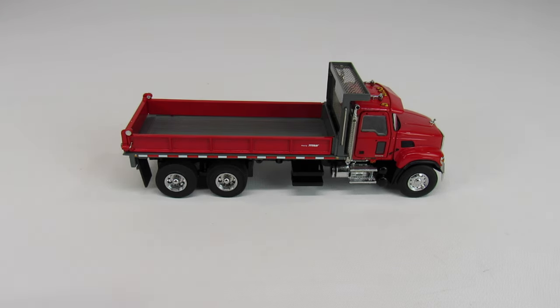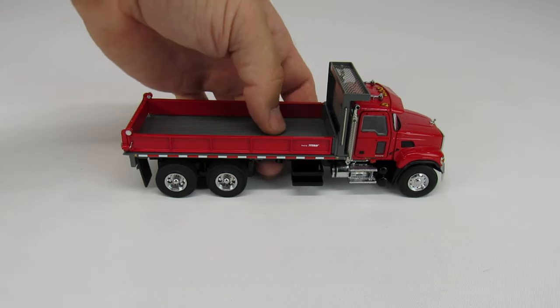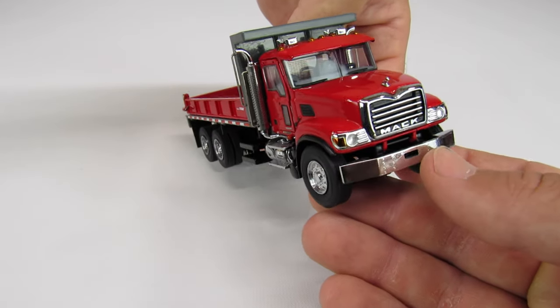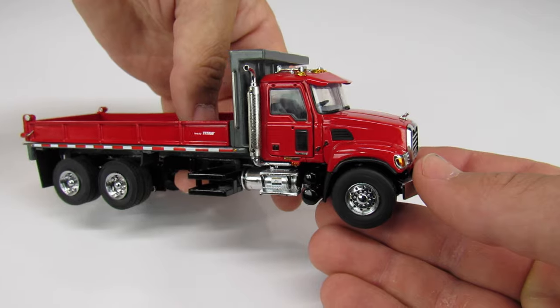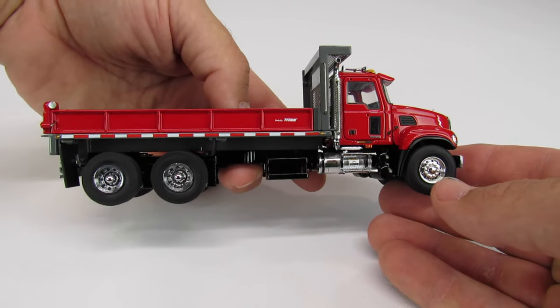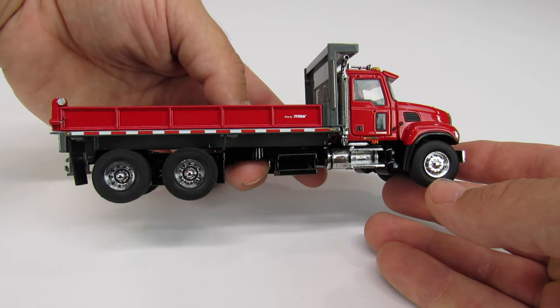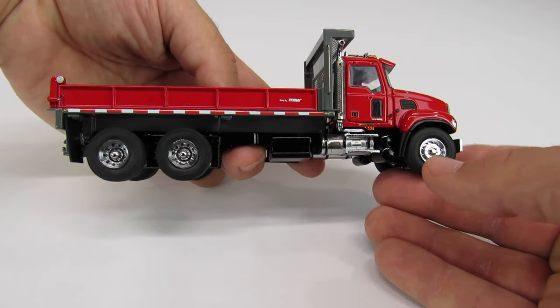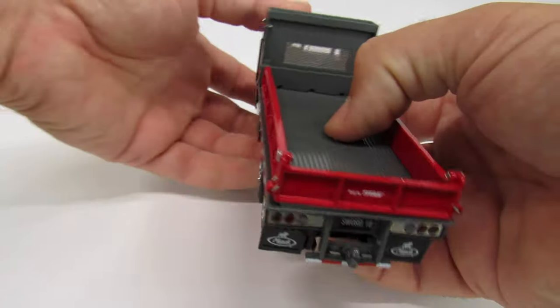The truck itself is a Sword truck, so the detail is just off the charts. It's a Mac Granite, which is really appropriate because typically you don't spend a lot of money on general purpose trucks since they're going to get beat up and abused — but it's still a really nice truck.